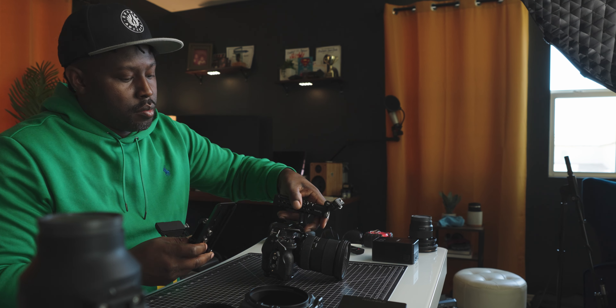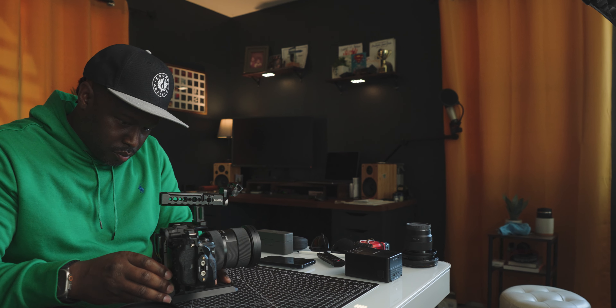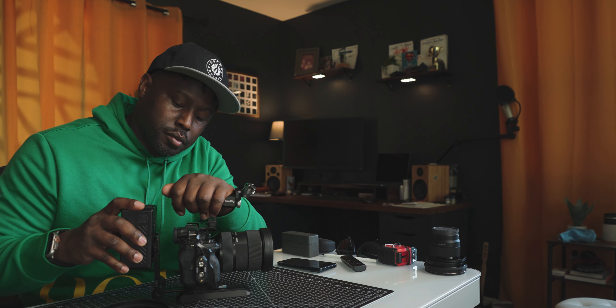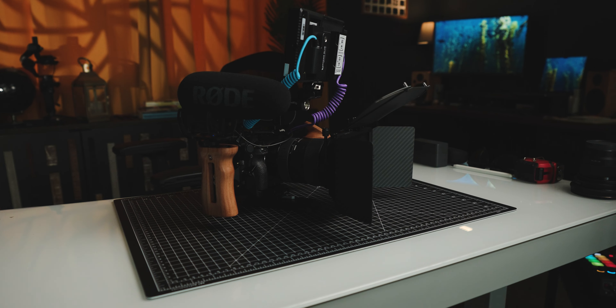We've all heard it before — camera rigs make you look like a pro. After five years of basically waiting, looking, watching, lurking, checking out all these other YouTube channels, learning about camera rigs and trying to figure out if it was something that I really wanted, I finally got one.